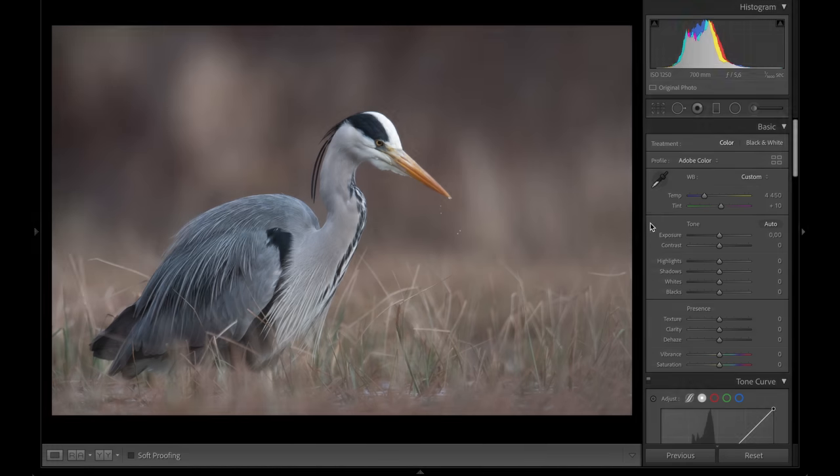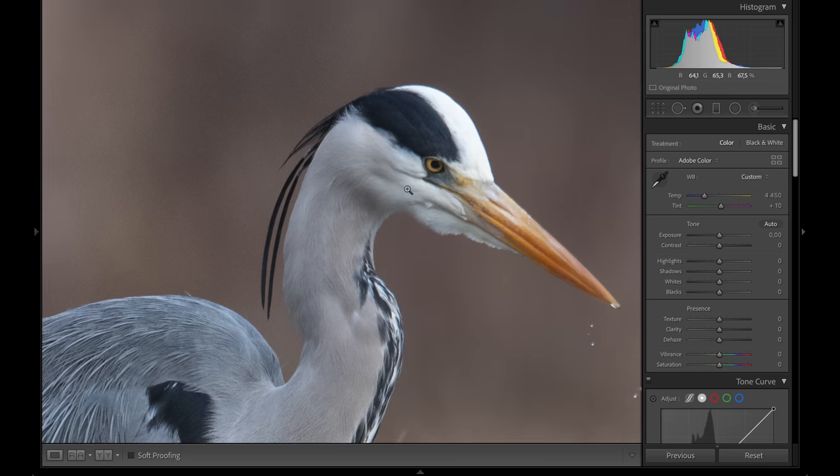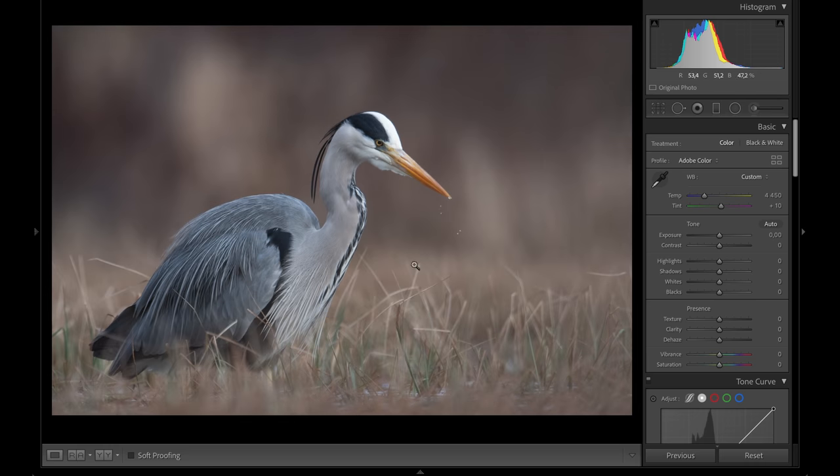It removes noise without taking the sharpness away — I'm going to show you that. I chose this photo; it's taken at ISO 1250 on the D500 with a teleconverter, so there is some noise in the background. This image is not cropped at all, as you can see — I was really close to this heron.